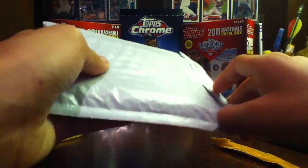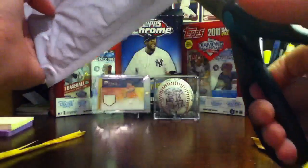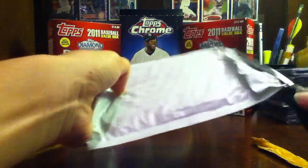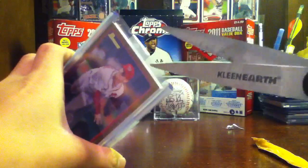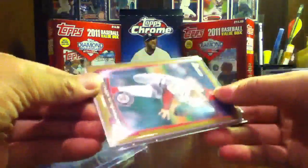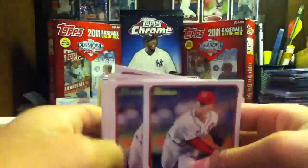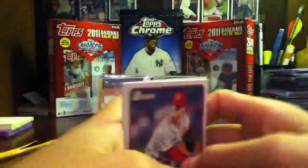I'll actually just open it. Sorry guys, I know this one. I got a Strasburg lot. This is what he gave me — a Strasburg Gold, and 1, 2, 3, 4, 5 Strasburg Bowman's Base.